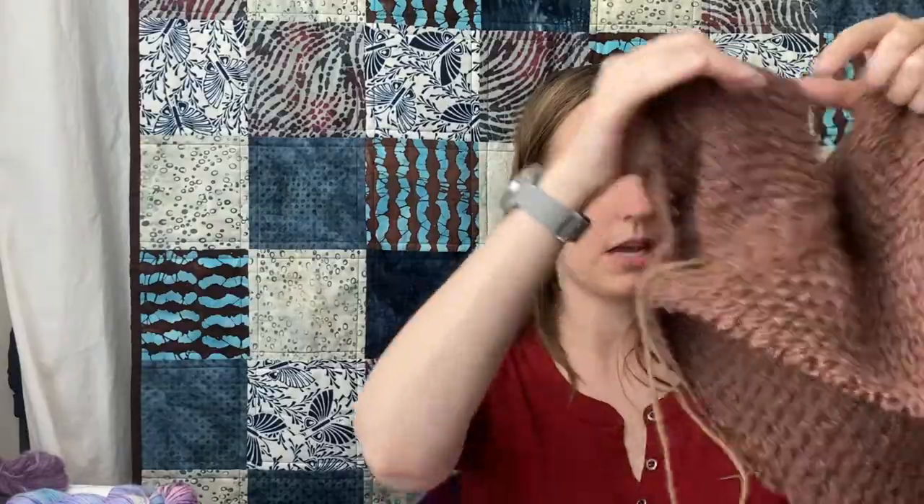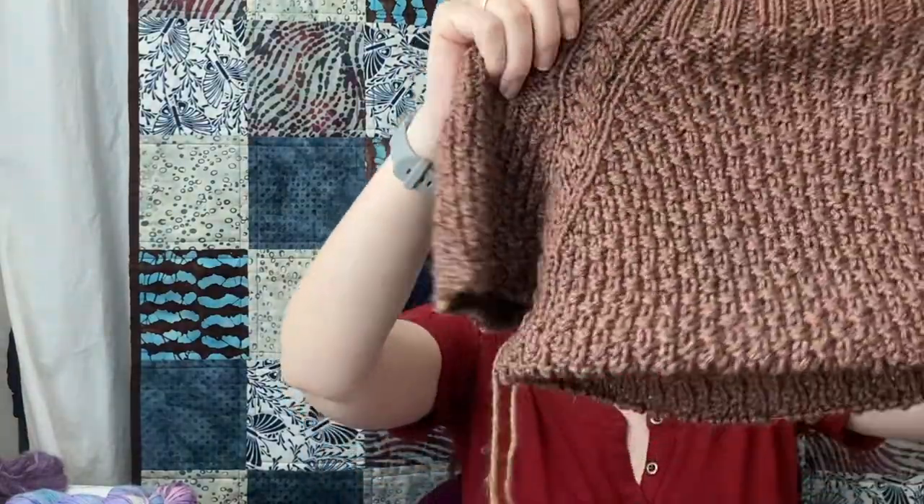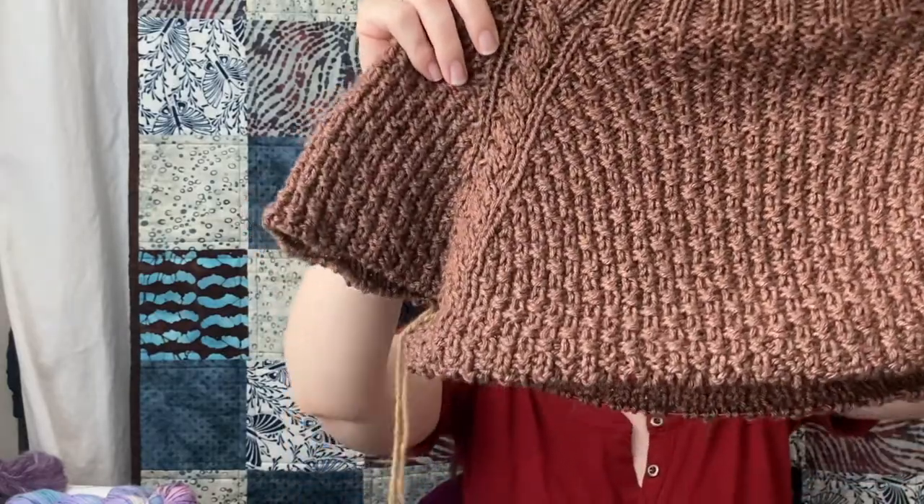I recently split the sleeves off, like six or seven rows ago. So far it's a little bit tight, but I'm happy with it and I think it'll grow over time — especially since silk tends to be a bit heavier and doesn't have quite the same elasticity as wool, so I think the size will work well. I'm enjoying the stitch pattern. It has a lot of purls, which I don't mind now that I knit continental.